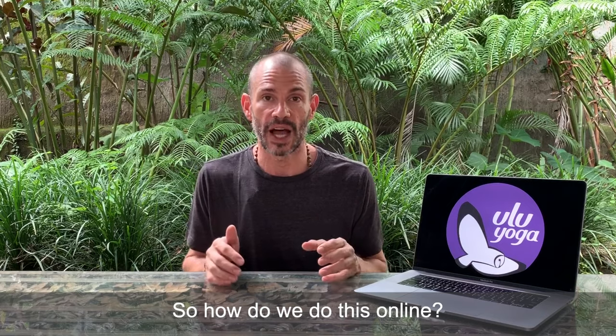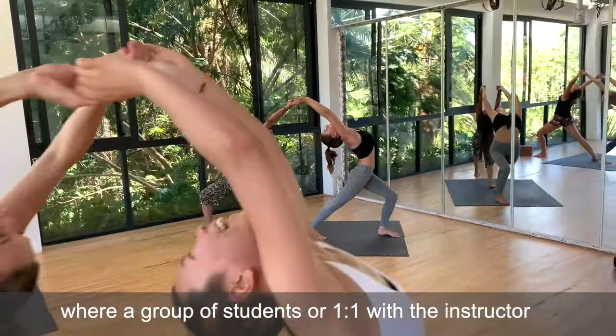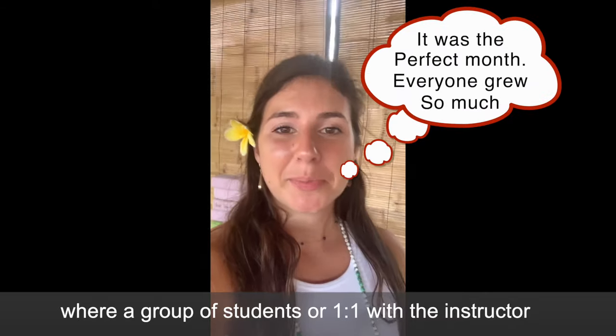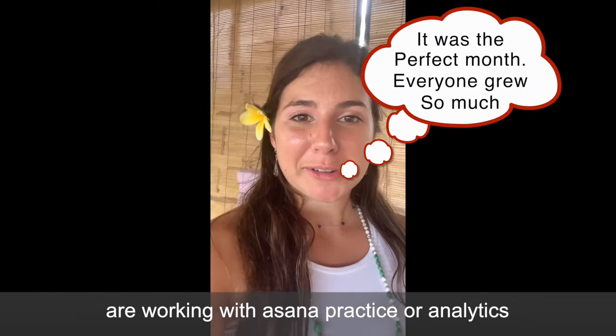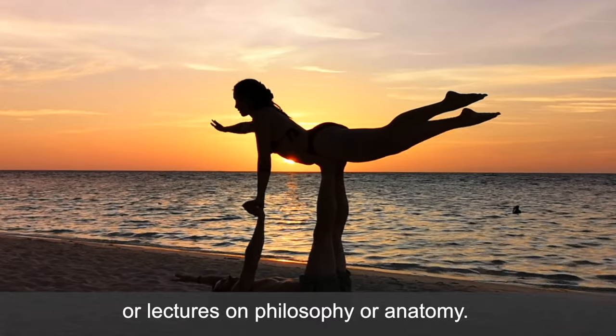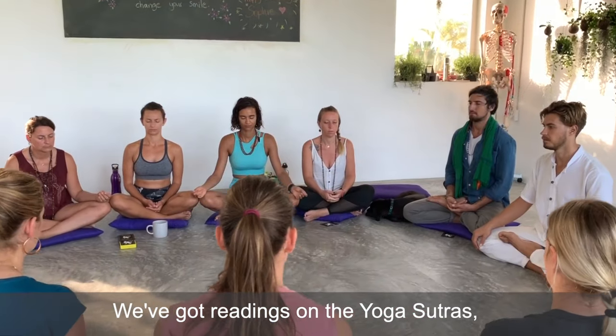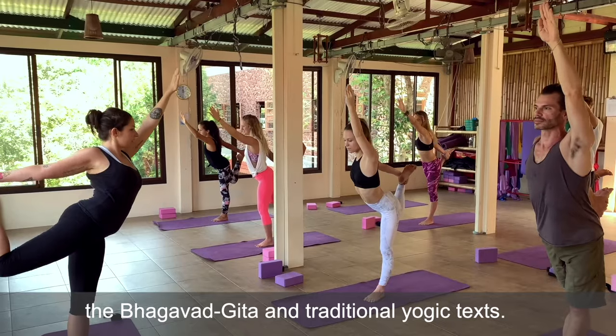So how do we do this online? We've got Zoom live stream classes where a group of students or one-on-one with the instructor, working with asana practice, analytics, or lectures on philosophy and anatomy. We've also got readings on the Yoga Sutras, Bhagavad Gita, and traditional yoga texts.